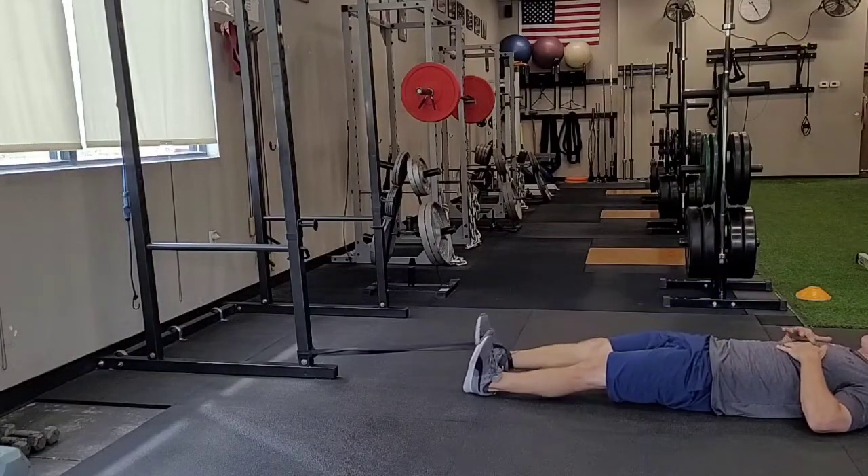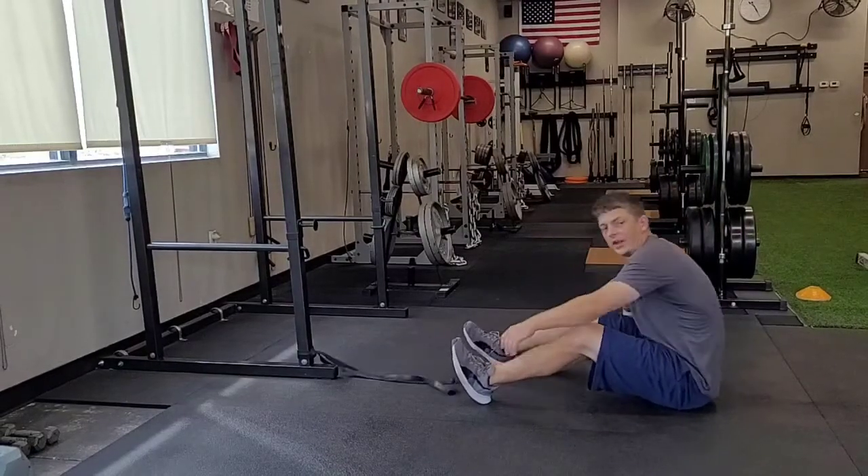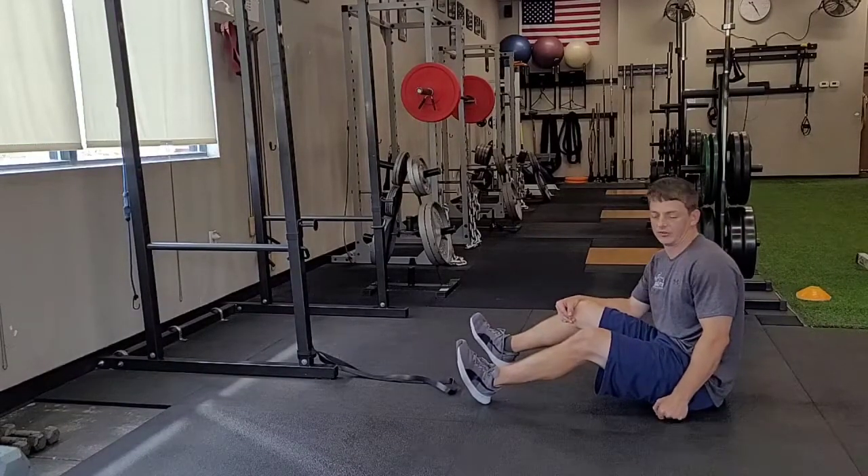Then switching and doing the other leg. And that is supine band hip flexion.